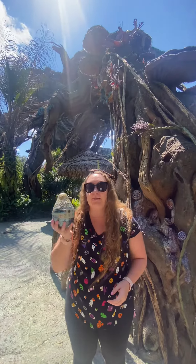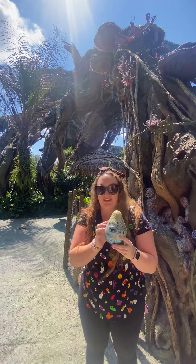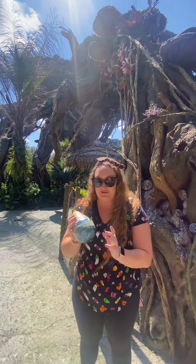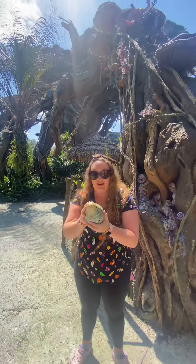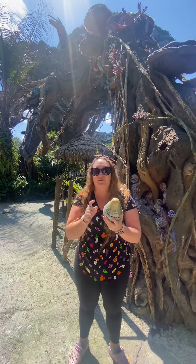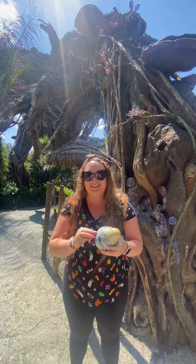Disney has a new mystery box, and this is an interactive Banshee. I'm so excited to open this. Once you open this, you and your Banshee are imprinted on each other for life — I can't wait to open it, or hatch it I guess. They are $40 each, and you can use the annual pass discount. Let's get inside.